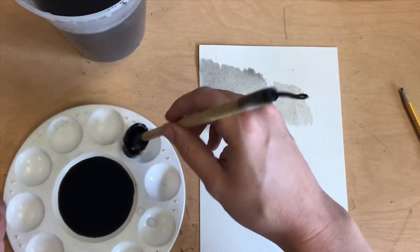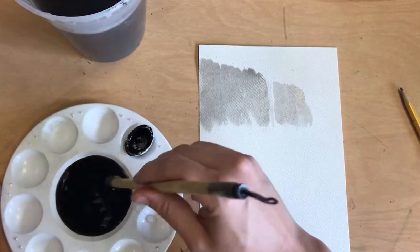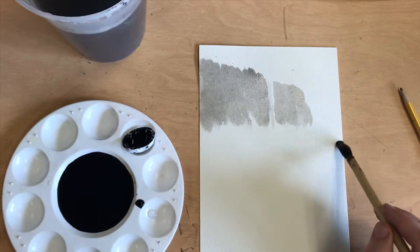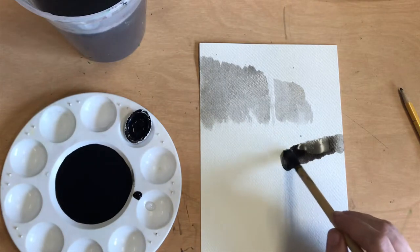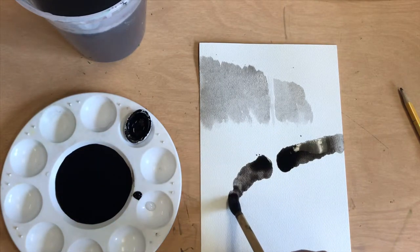Next we need to go a little darker. I'm touching my brush into my ink again and then making that pool a little bit darker gray. I'm going to come from the other side dabbing and dabbing and making tree rocky shapes with this medium gray ink.